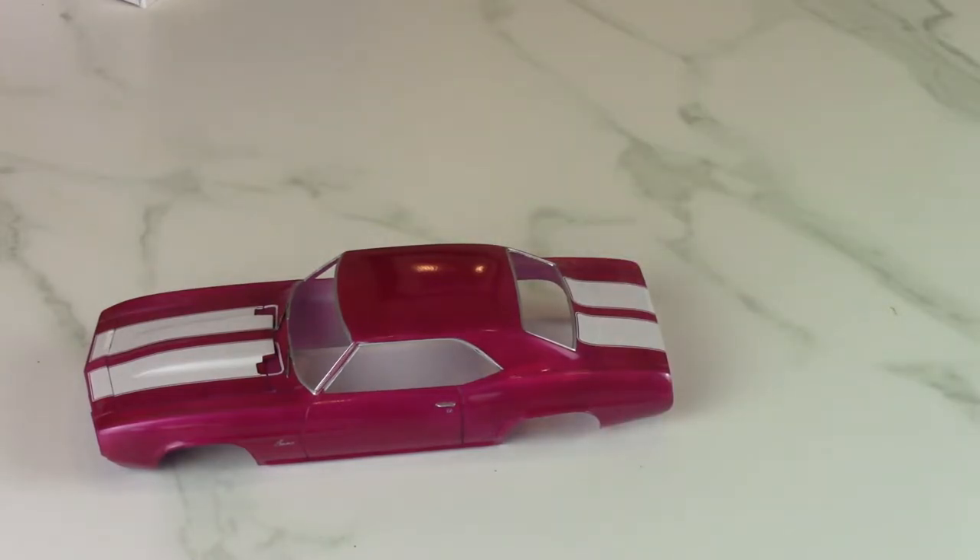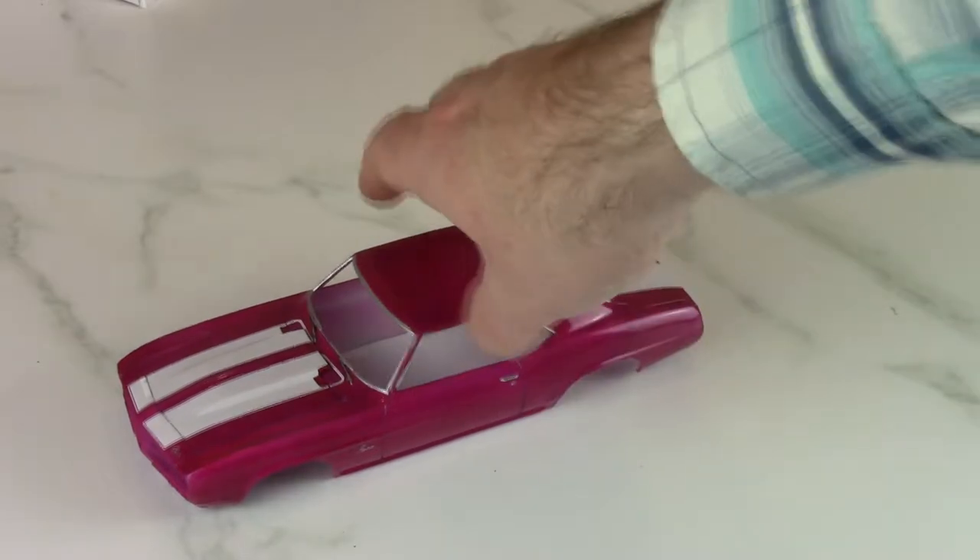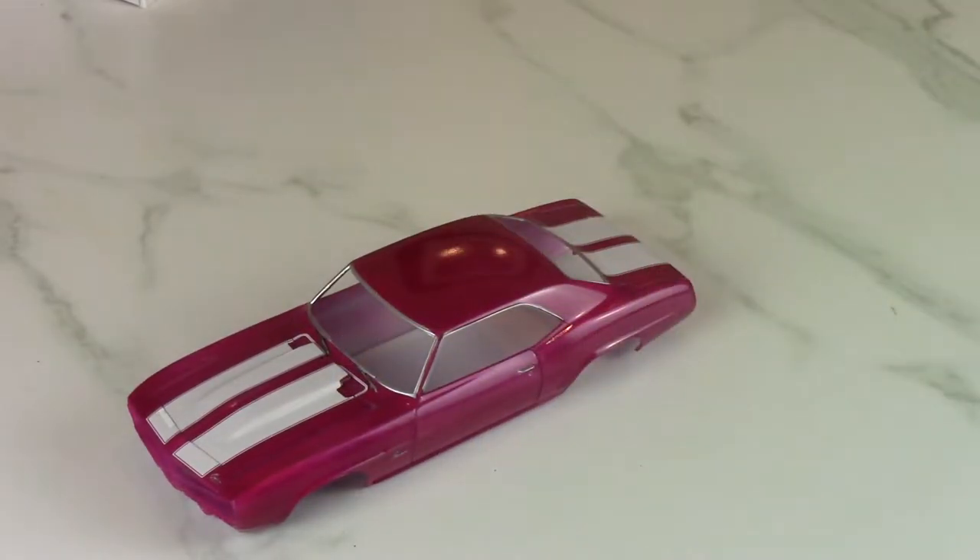I was in Hobby Lobby and they had a Testors hot pink pearl metallic — I thought that with white or black stripes would really pop. Having two daughters I figured if it didn't turn out great I could just give it to the kids. That hot pink was one of the worst colors I've ever tried to spray — it didn't cover at all, took like 20 coats. But once the paint was on and clear coated, it looks really good.